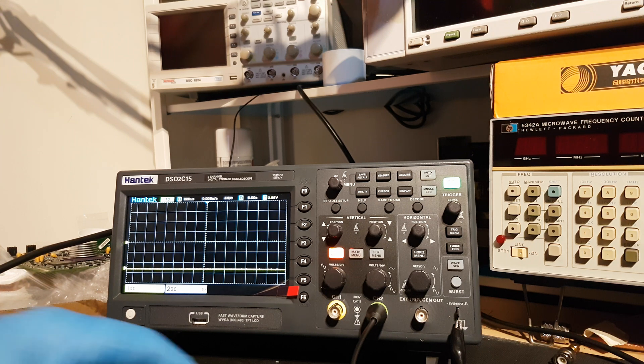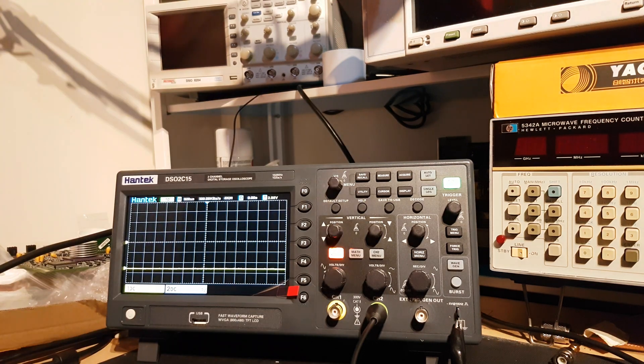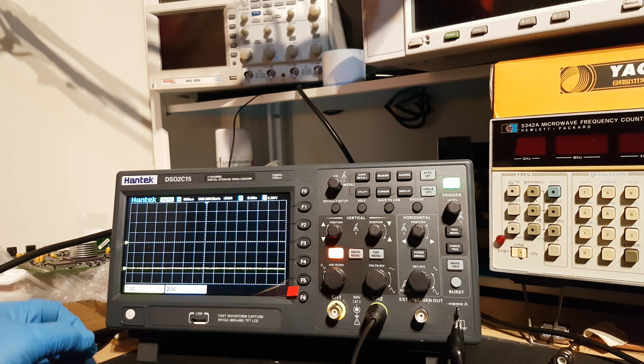A video to show the Hantek DSO 2C15 is faulty. I bought this on eBay and I'm making this video for the seller.